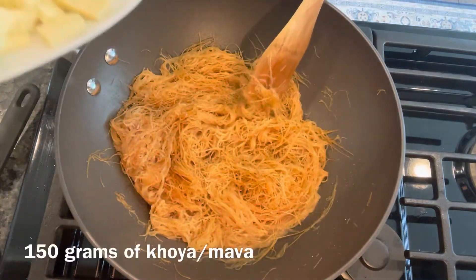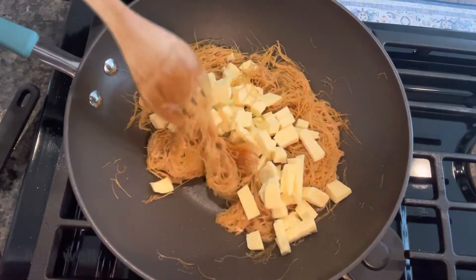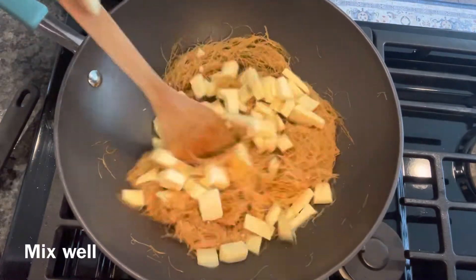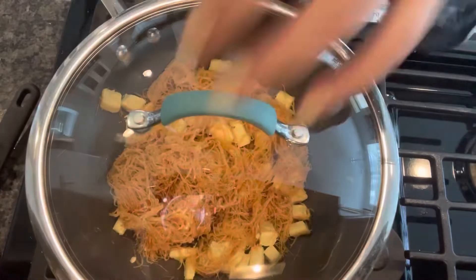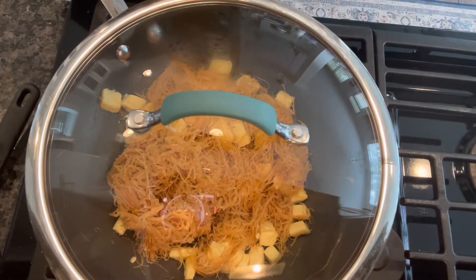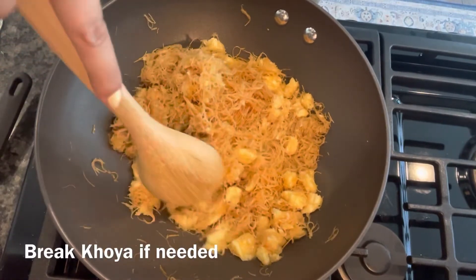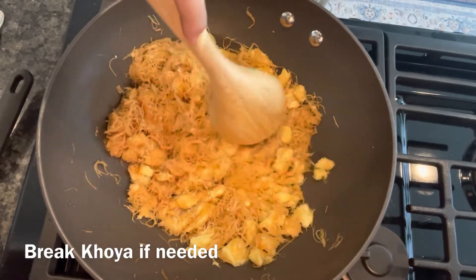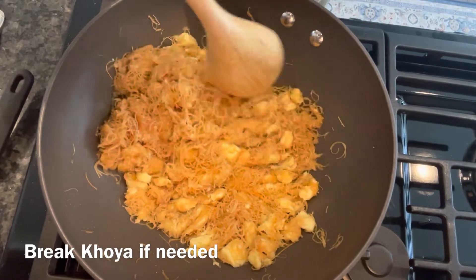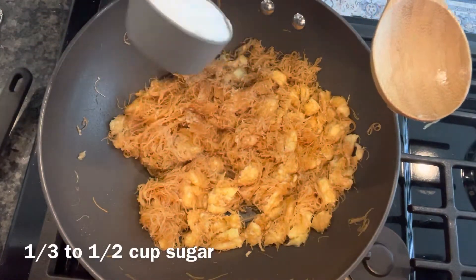I'm adding around 150 grams of Khoya. Next I'm adding in one third cup of sugar.